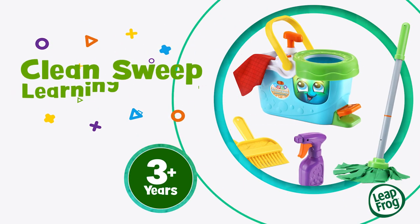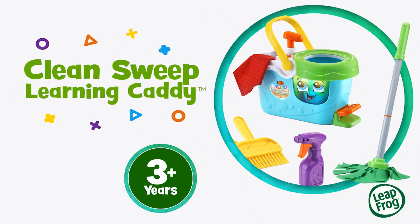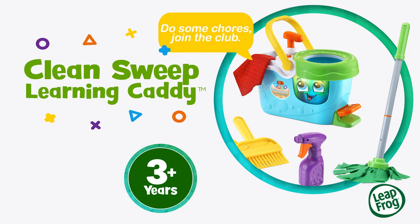It's time to mop, spin, and sweep up some squeaky clean fun with the Clean Sweep Learning Caddy from LeapFrog. Do some chores, join the club.